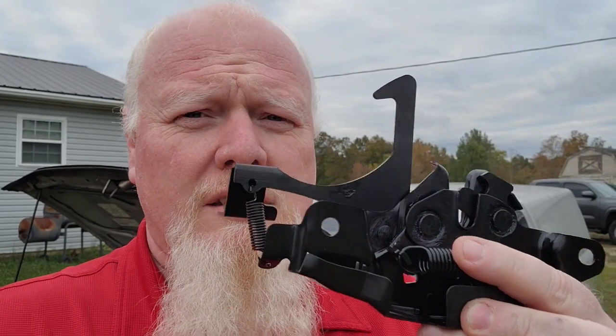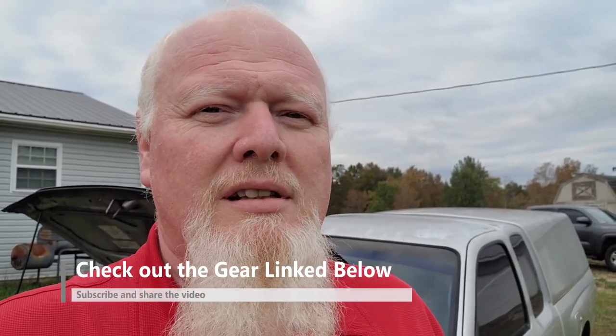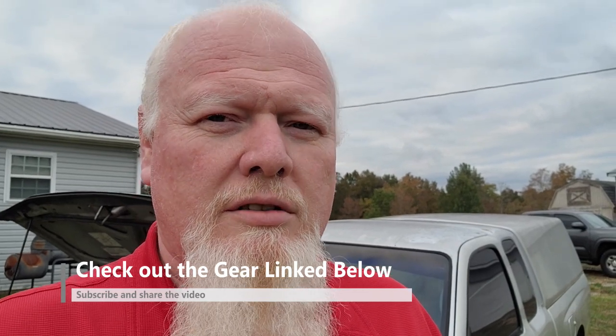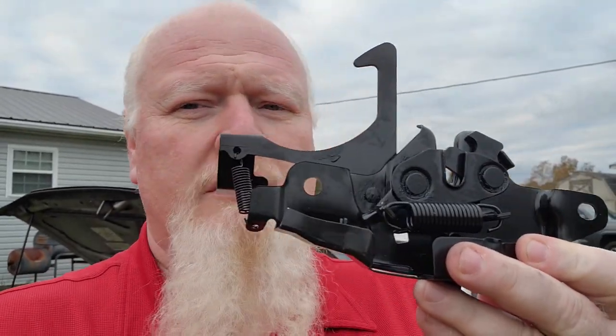In this video we are going to be repairing the hood latch on my 2002 Toyota Tacoma. The problem is the latch itself — it's over 20 years old and it's broken. The hood will not stay down; the latch mechanism will not lock the way it should. You can get these on Amazon — I'll put a link in the description below. They're very easy to change out.